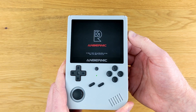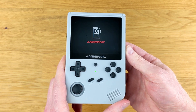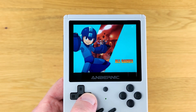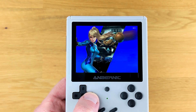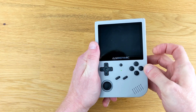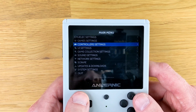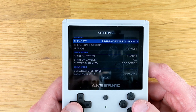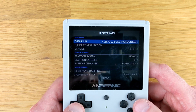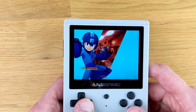Booting the RG351V up does take a little bit of time — it's not instantaneous. One of the very first things I did was check out the controls to make sure everything is working as intended, and it's safe to say the controls were working absolutely fine. Fun fact: if you try to use this device without the microSD card, it won't work. This device has a lot of settings in the menu — it's highly configurable since it's running EmulationStation. You can change up the themes, the controls, and a heck of a lot of other things.